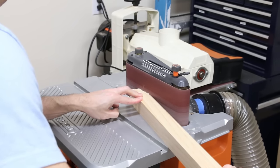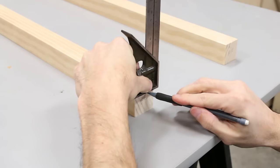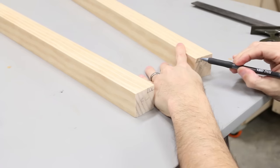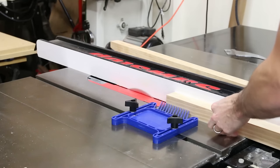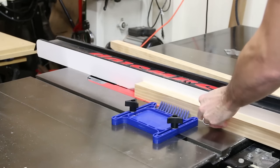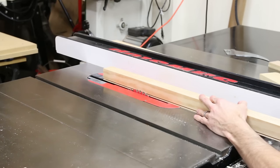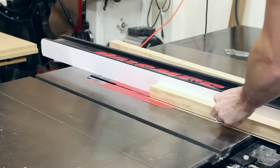The back of the sideboard has a quarter-inch plywood panel. I wanted it to be flush with the back of the legs, so I laid out a rabbet on the back legs to receive the panel. I cut the rabbet on the table saw with two passes. The first one makes the definition of the depth of the rabbet, and then the next cut makes the definition of the width.